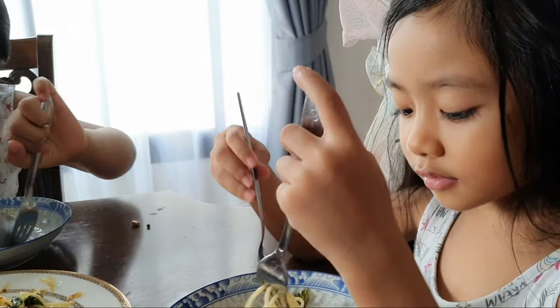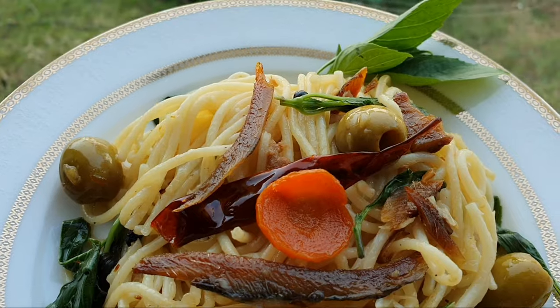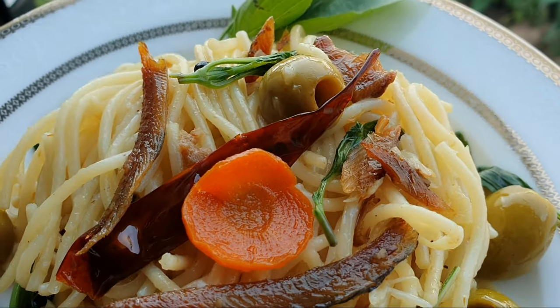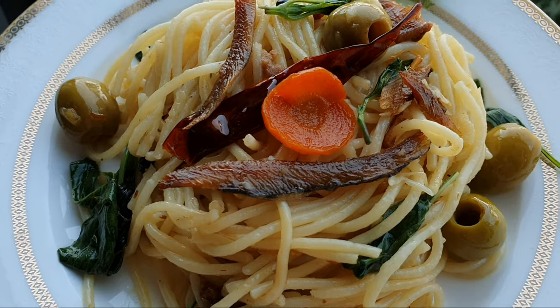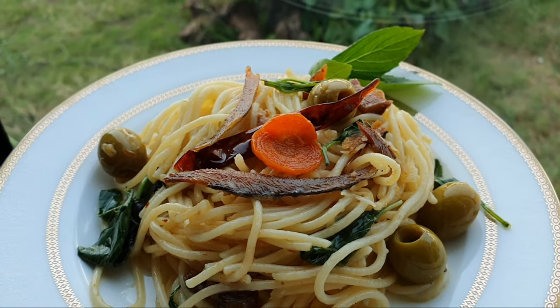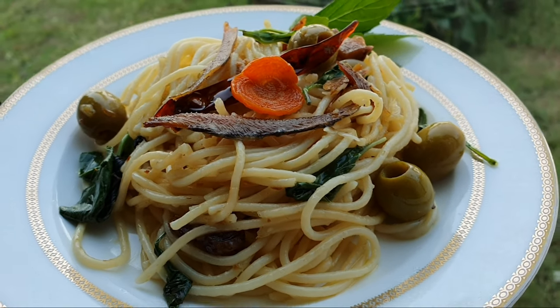Grooming to your pasta, do you like it? Yes. Hey everyone! Kamusta po kayong lahat? It's me again, Will Chimpley, and welcome back to my channel.